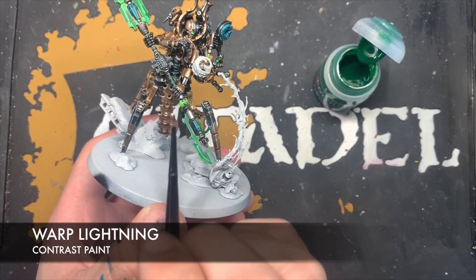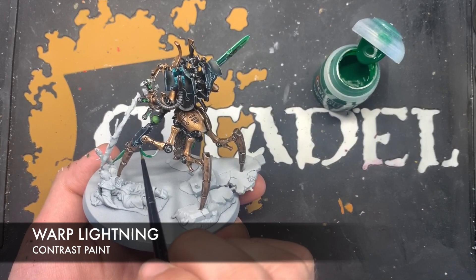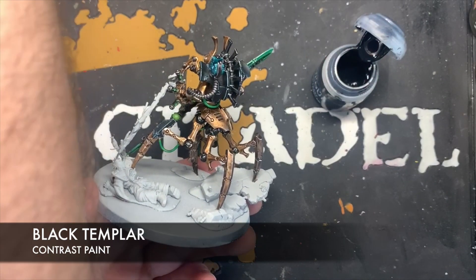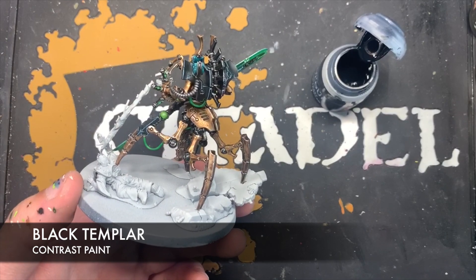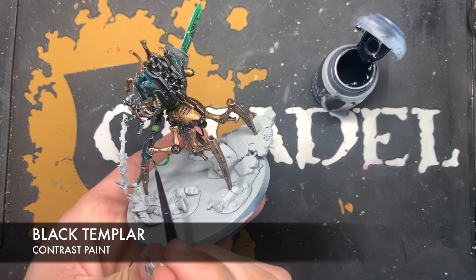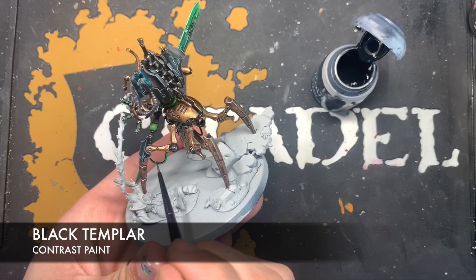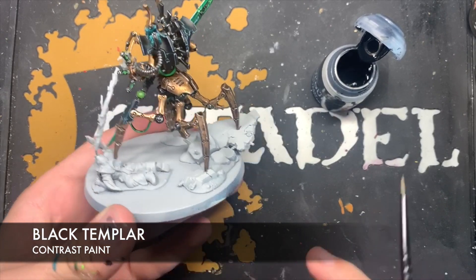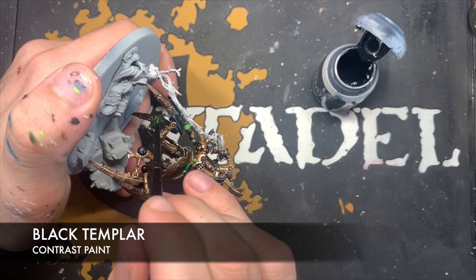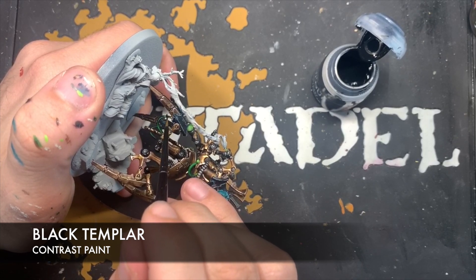Once that Warp Lightning Green is dry on the cable, we take some Black Templar and basically draw two lines on either side of the cable. Just make contact with the model and draw a Black Templar layer going all the way around the inside track of the cable, then flip it around, grab some Black Templar and on the other side — leaving some Warp Lightning Green in the middle — do another layer of Black Templar.